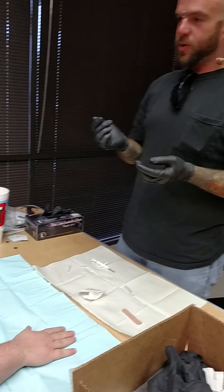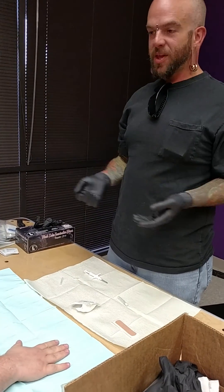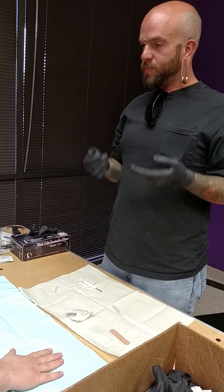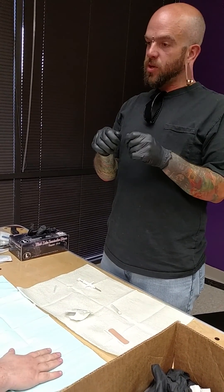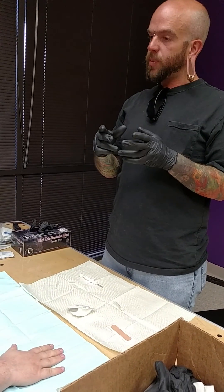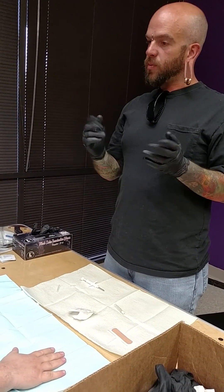Alright man, you've seen what we're doing. You know what to expect here. I'll have you give me a big breath in. On the big breath out, that's when we'll insert the needle. After the needle's all the way inserted, I'll push on the plunger. You'll feel a little bit of pressure from that. Pull everything out, and we'll be good to go.